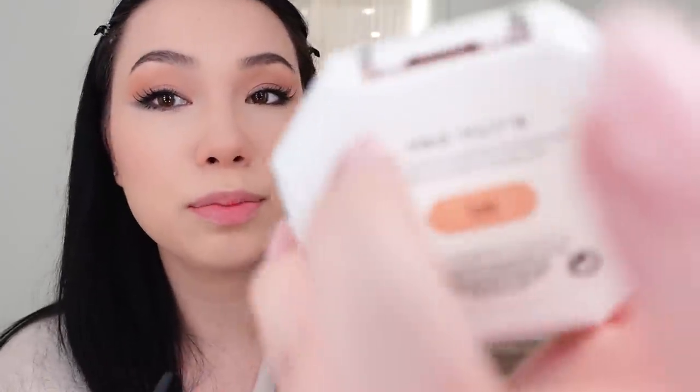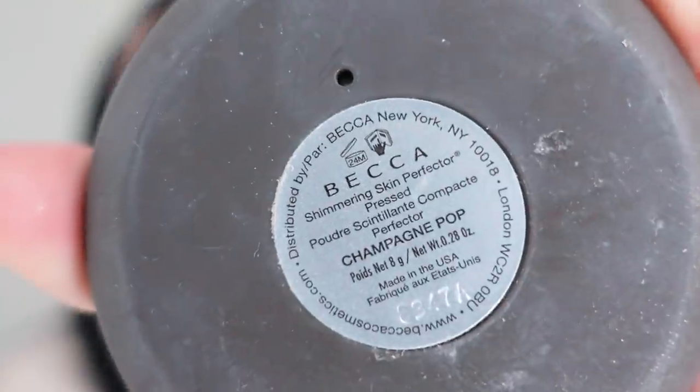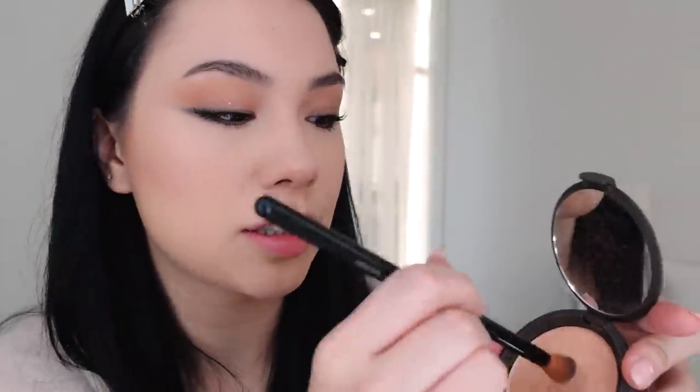Now I go in with my Fenty Beauty Pro Filter powder, using a small brush — I just dab and tap it in. I really only put powder right here underneath my eyes because my eye bags are so bad, and on my nose to blend in the bronzer and where my T-zone gets a little oily. Oh, my highlighter — I always forget! I go in with the Becca Champagne Pop. I have no technique for this, I just apply it. I take a little brown brush and put it in the corners of my eye.